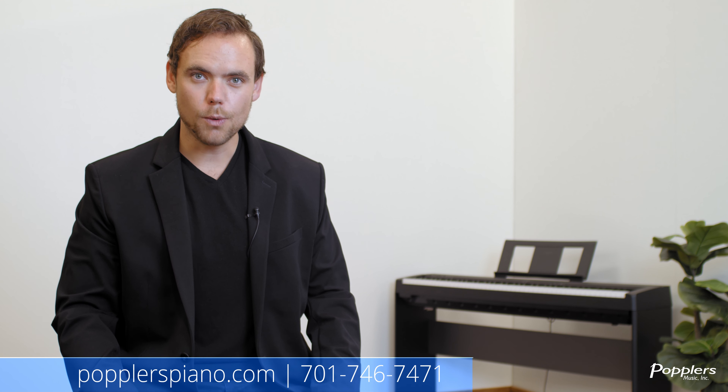Thank you so much for watching. If you have any questions, we would be more than happy to help. Feel welcome to reach out to us at poplarspiano.com or give us a call.